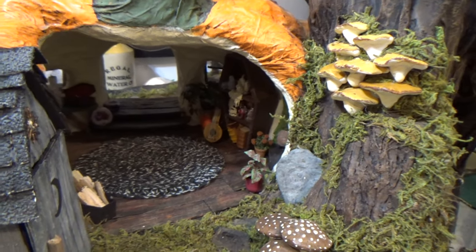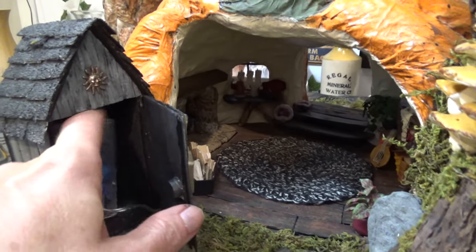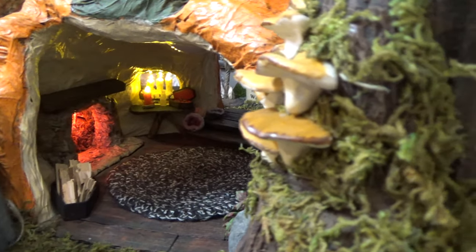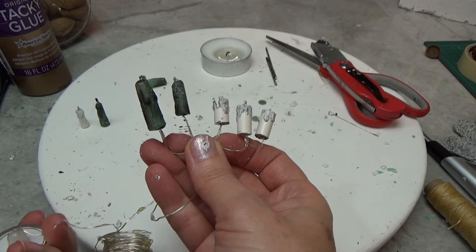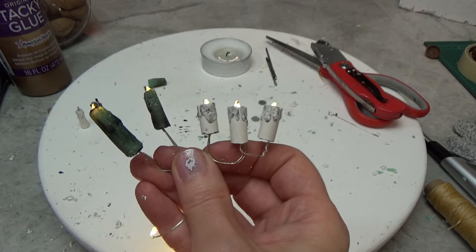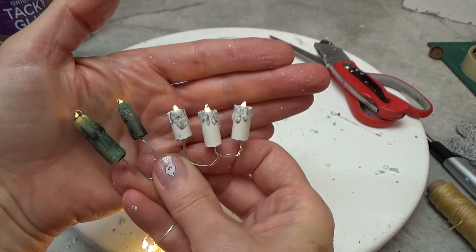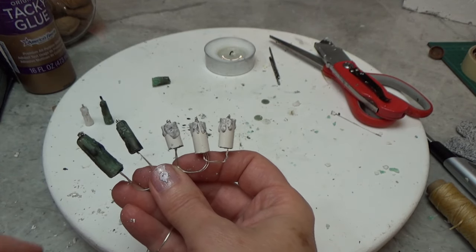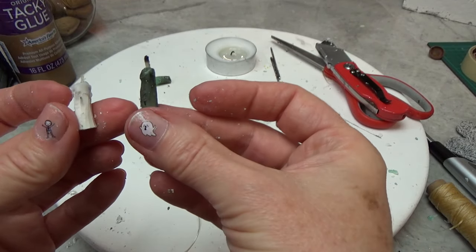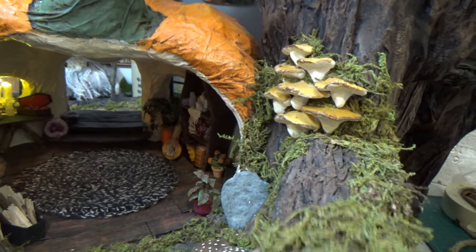Hi guys, welcome back to my channel. We're the Noms. This is Sharon Oyelat and this is a continuation of our pumpkin house. In the last video I was working with this string of lights that turned on the candles on the windowsill and on that table. I showed you how to do the candles themselves — I made them out of wax crayons and also used some real candles and we lit them up. That video ended with just this here: how to attach them to the wire. If you missed the last video, that will be in the pinned comment below.